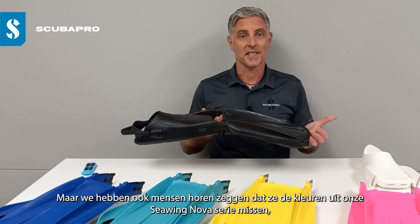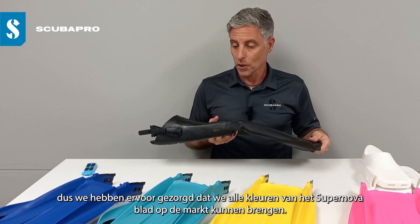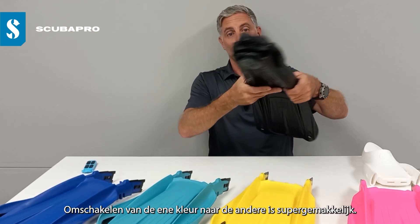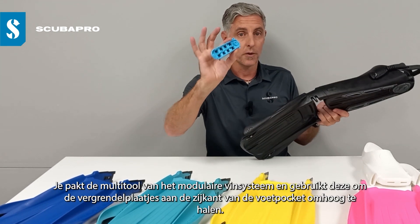But we've also had some people saying that they missed the colors from the C-Wing Nova range, so we're very pleased to launch all of the colors in the Supernova blade. Switching from one color to another is super easy.